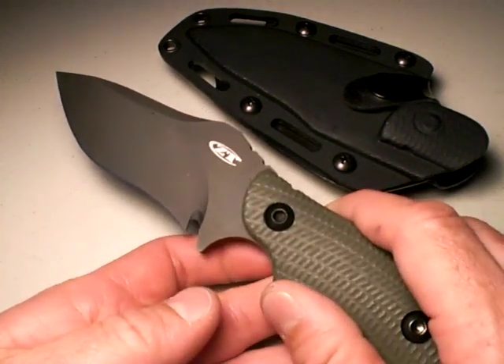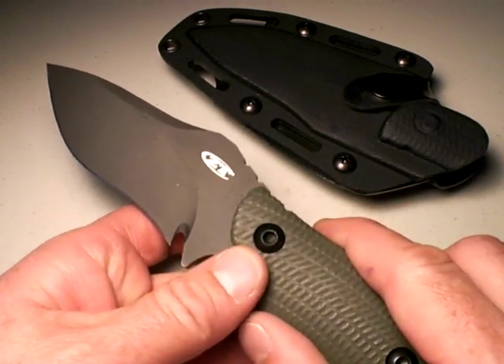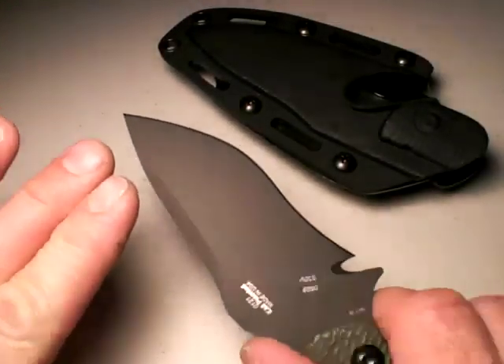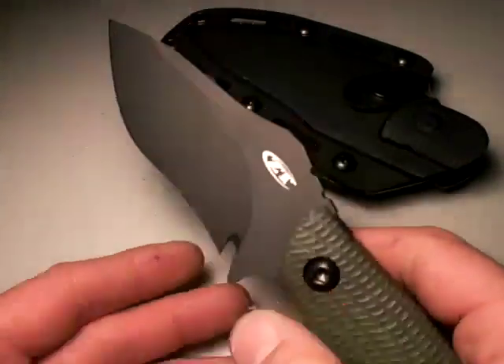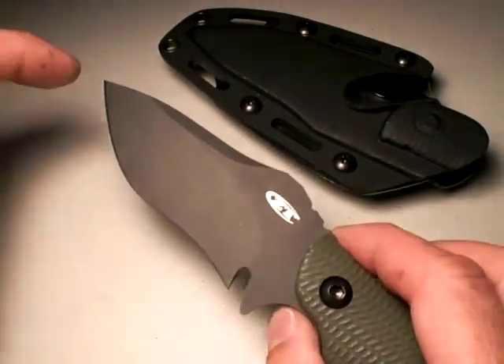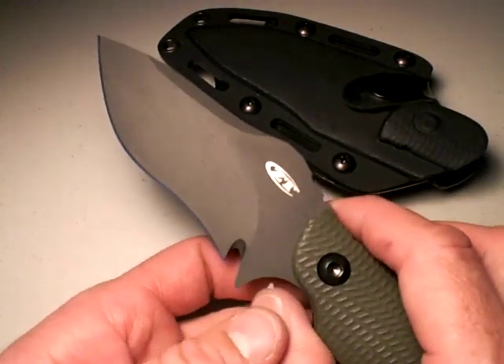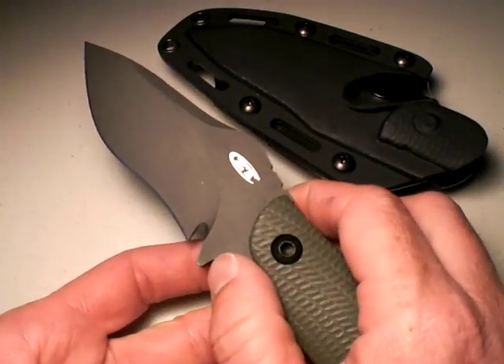How about a fixed-blade tactical knife? In other words, one that I can do a general task with — if I had to call upon it in a defensive role, could I do it? You bet. It'd be a great slasher, albeit without a lot of reach. But if you do connect with a 4.5-inch blade, it would be devastating. It's got that nice belly to it, the reverse sweep on it as it nears the choil area. It would do a lot of damage if you connect with it.